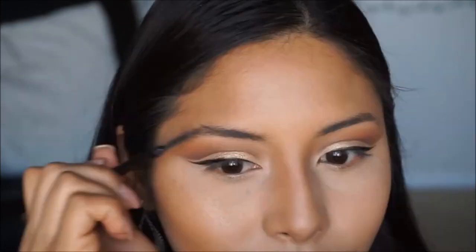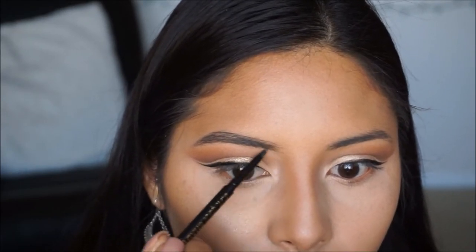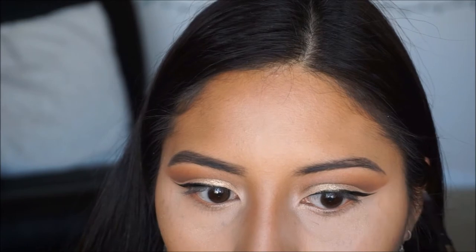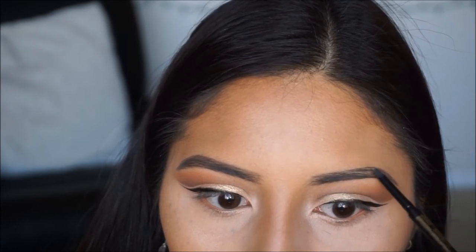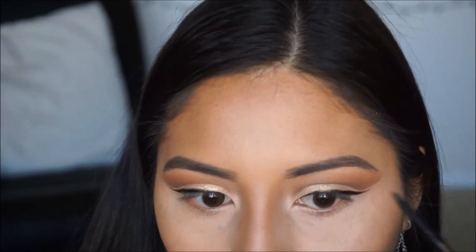Now that eyeliner is on, I'm going to move on to the brows. For the brows, I'm taking my LA Girl Shady Slim pencil in Brunette. Once done, I'm just going to clean them up a little bit with concealer and a brush.